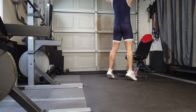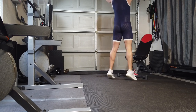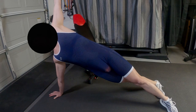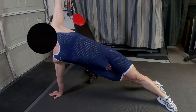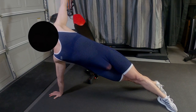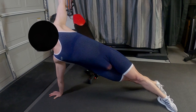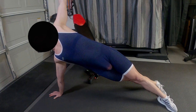These are calf raises where you take the weights and put them on the top of your shoulders. I did this 30 times — about 30 seconds worth. Hold this position for 30 seconds, both sides. Side plank.